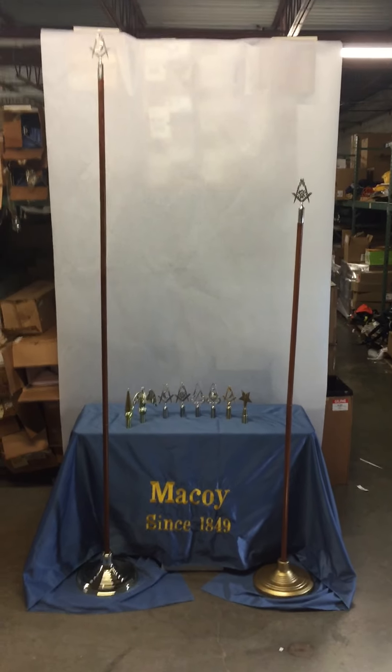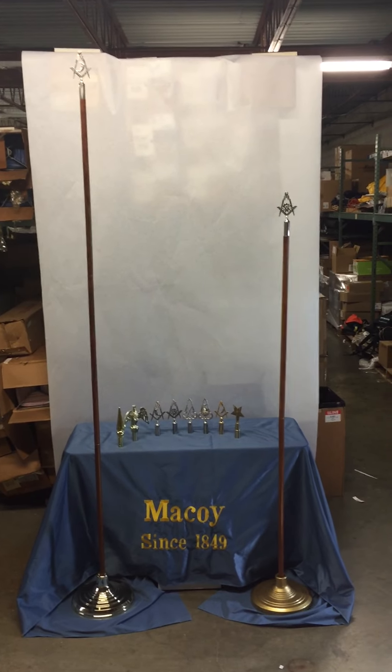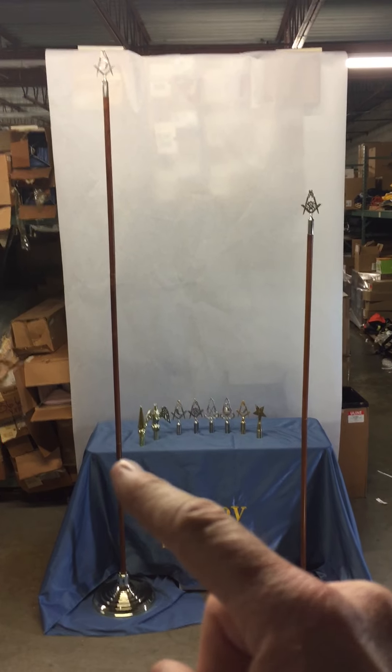Hello! Today we are talking about rod tops and staffs. As you can see, we have two staffs here: a six foot staff and an eight foot staff.